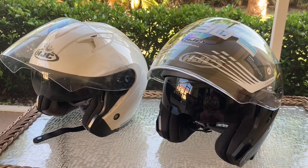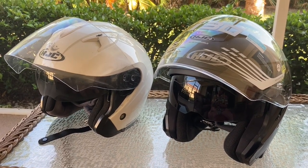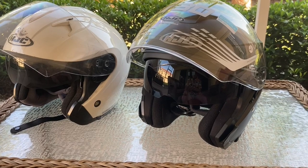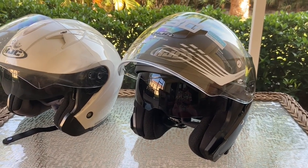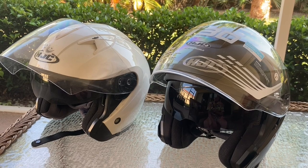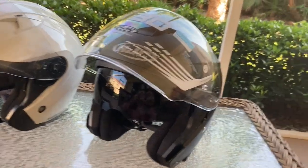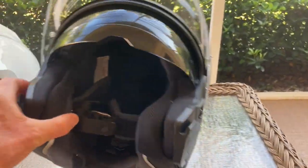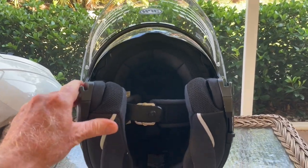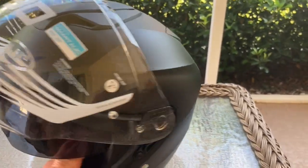On the new helmet, the sun visor actually comes down lower, closer to your nose, so there's more sun protection — really important in Florida. The pads in my old helmet lasted about nine or ten years, though they did get a bit squished. The new pads seem to be better quality and fit better. The pad retention system is different too — it's more conforming to the shell of the helmet and seems sturdier.